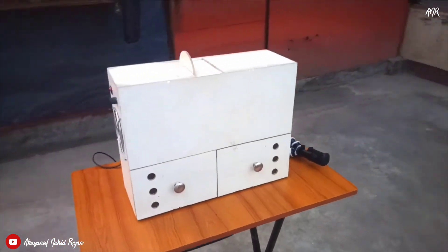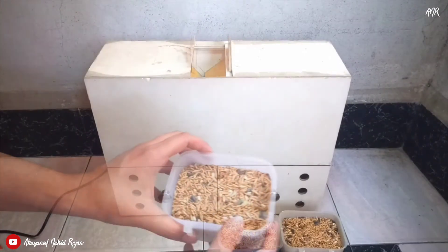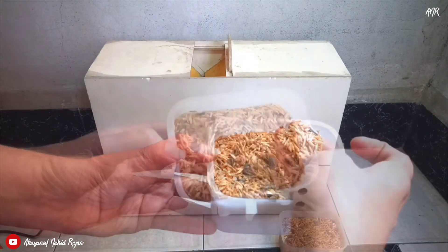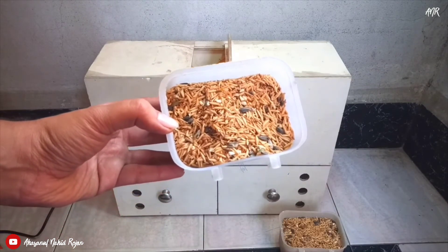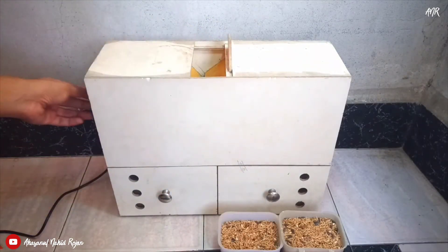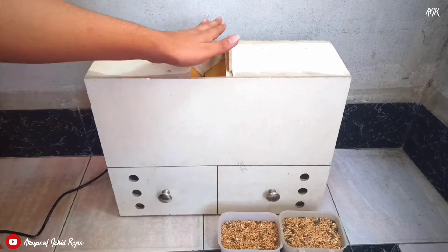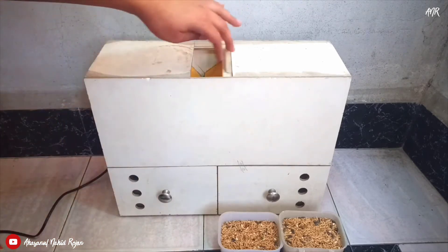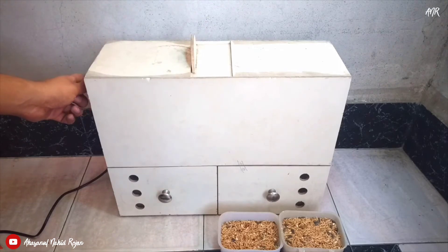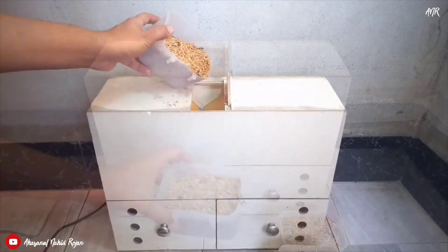Now I am going to clean some of my seed mix. You can see that I have already taken some seed mix. First you have to press the power button and adjust the speed as you want. Now you have to insert the seed mix slowly, just like this.